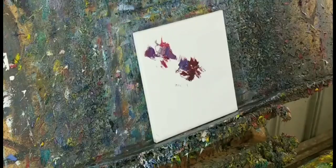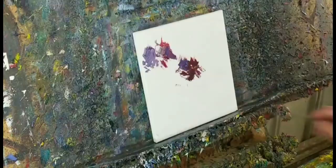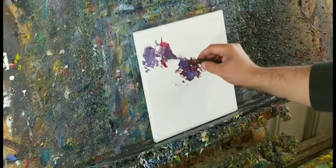I'm mixing a little bit of white just to create a tint here. I'm using a little bit of white with purple and a little bit of fuchsia.